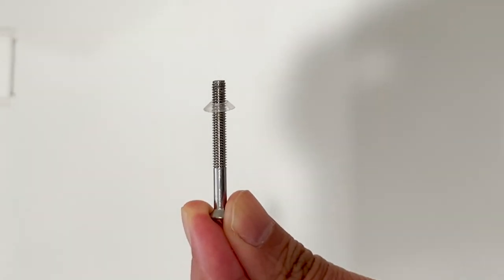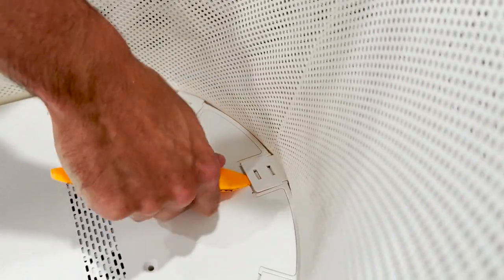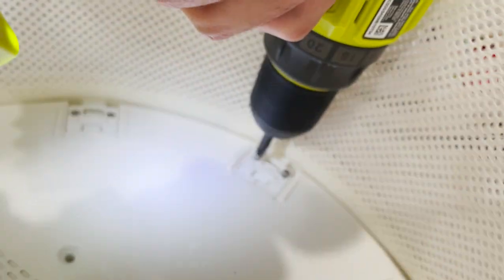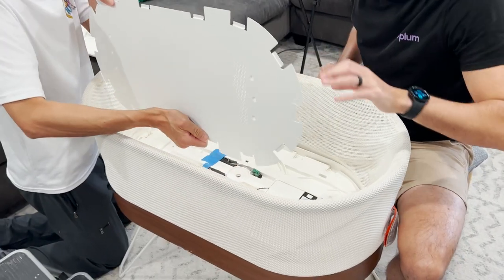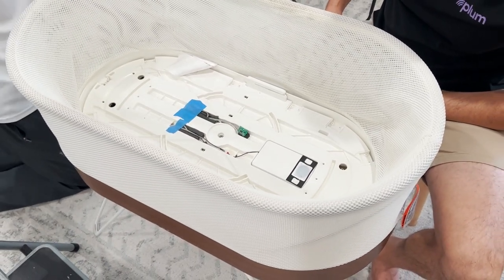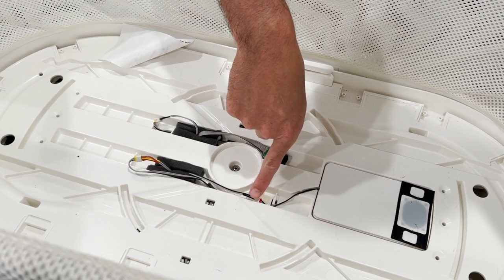The screws have a plastic washer, so make sure you don't lose it. Then we're going to remove the plastic buckles all around the edge and remove the screws from underneath the buckles. We're going to lift off just that top metal cover and then you'll see the inside. The blue tape is where we fixed it last time.